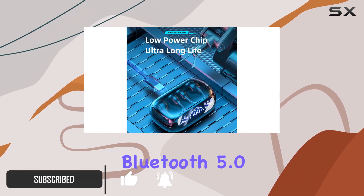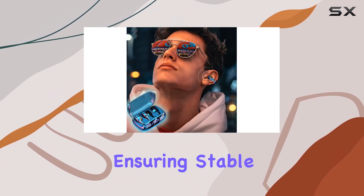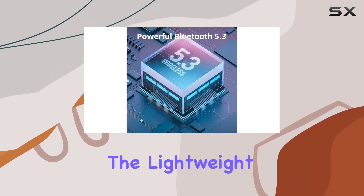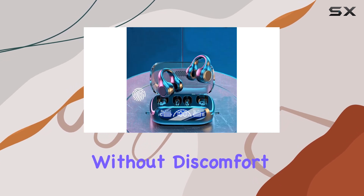Featuring Bluetooth 5.0 connectivity, they offer seamless pairing with your smartphone, ensuring stable connections and eliminating the hassle of tangled wires. The lightweight, ergonomic design with ear hooks ensures a secure fit, ideal for extended wear without discomfort.